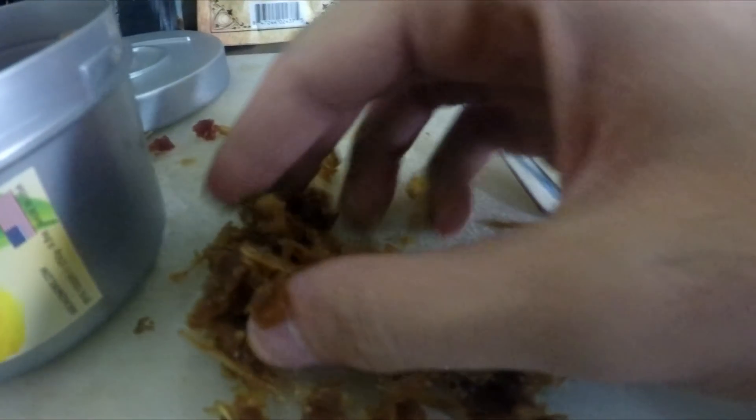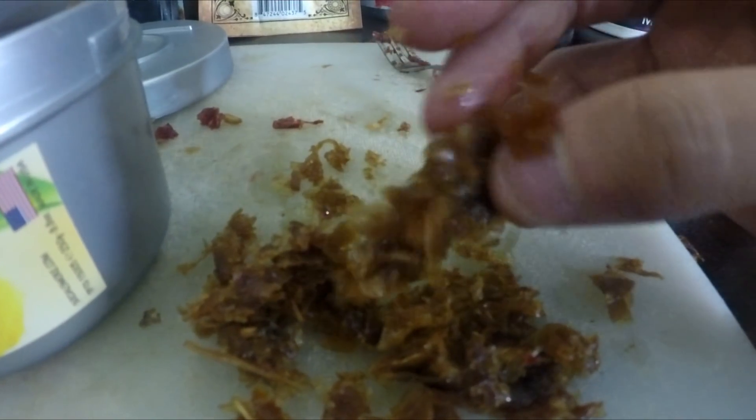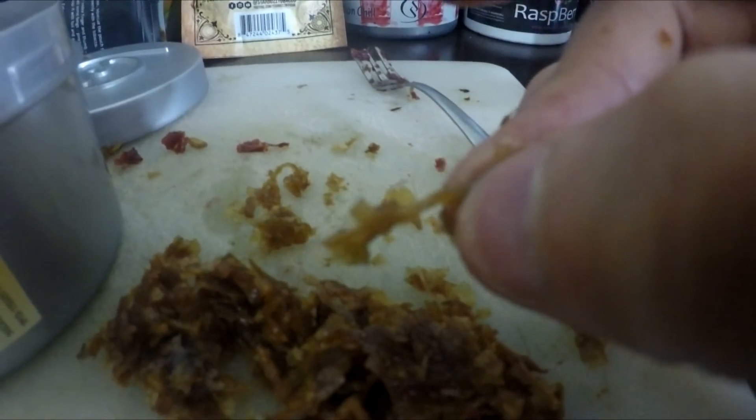One of the first things you realize when you open up the Social Smoke container is that it smells fantastic. This is one of the few flavors that smells great in the canister, tastes great, and when you're smoking it in your house, it also smells fantastic. It will actually make your whole house smell like Japanese Yuzu — a very lemony, zesty flavor.